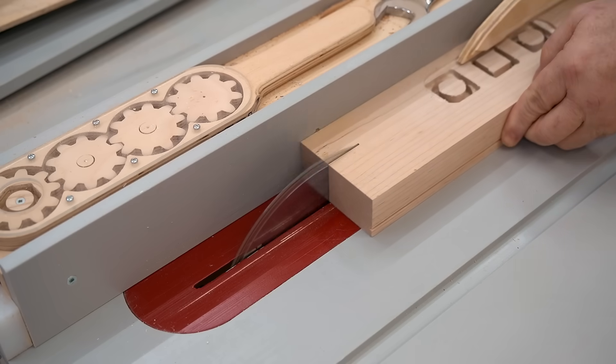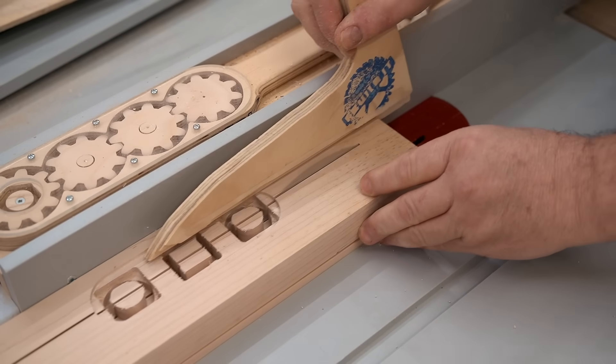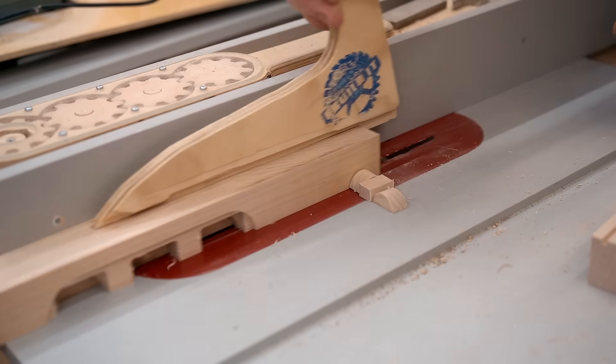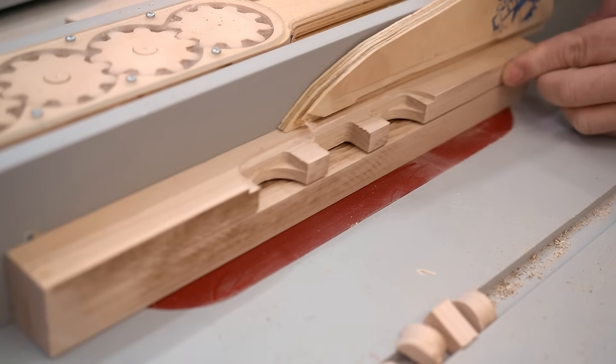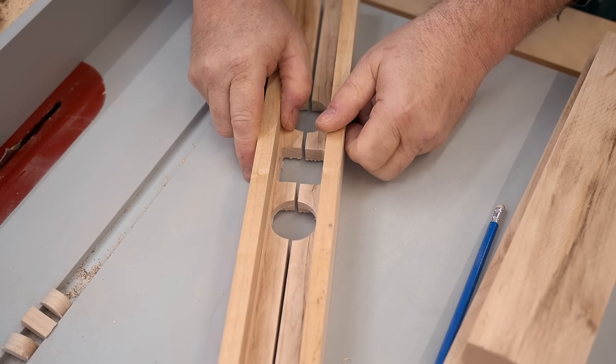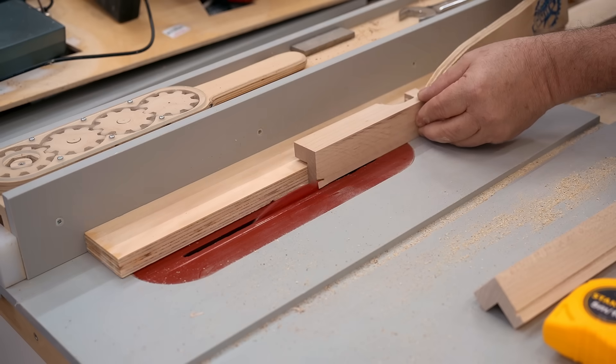Now I've taken the front panel and cut it in half, which may seem like an odd move, but it's part of the design to have a gap between the top and bottom piece. Also, it allows me to cut out the back so I have L-shaped pieces instead of blocks, and that'll allow me to get the parts in there.